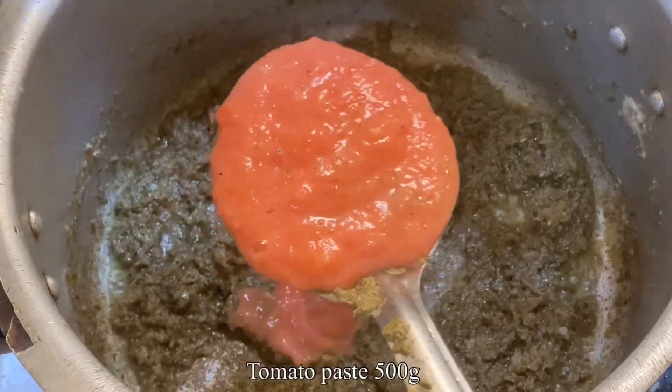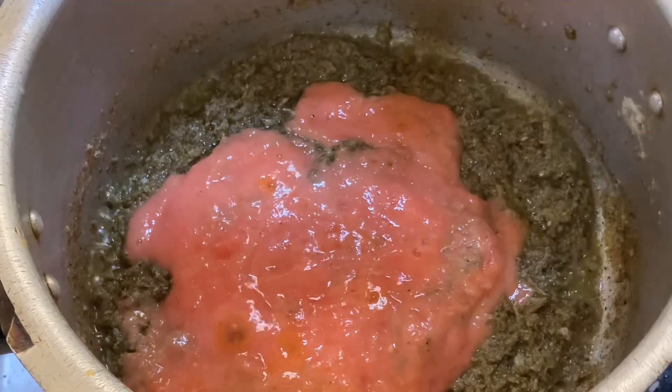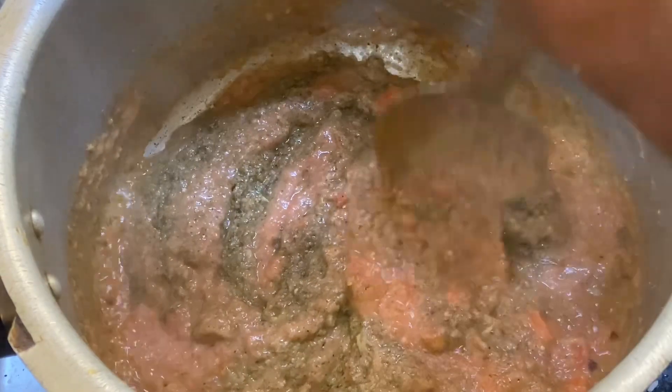Then we cook the tomato — 1 kg or 2 kg. We cook the tomato; we add 1 kg and cook up to 2 kg total.